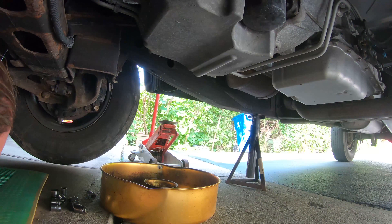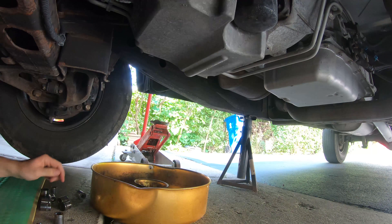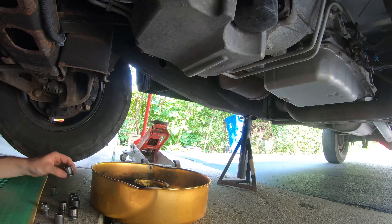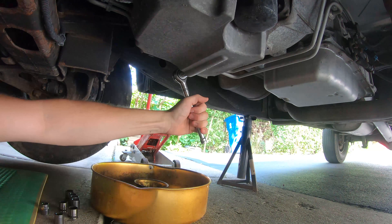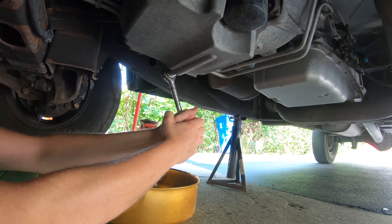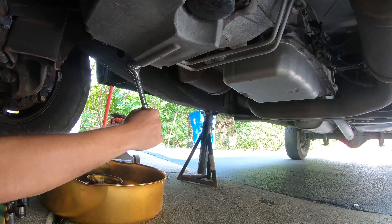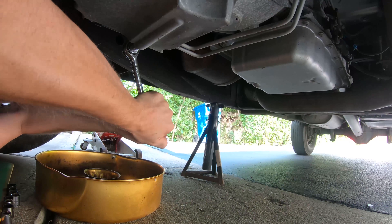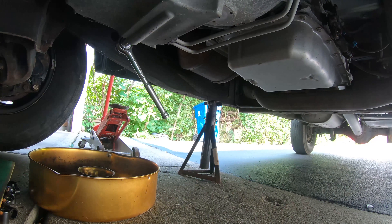There's probably less than four quarts of oil in here from what the dipstick told me. We need a 15mm — it looks like a 15. I could try a breaker bar — let's do that instead of forcing it.